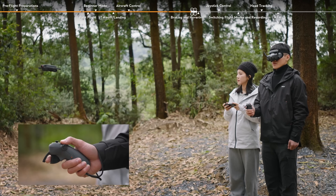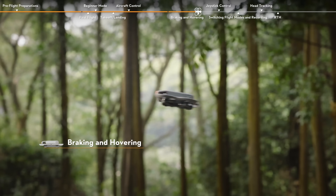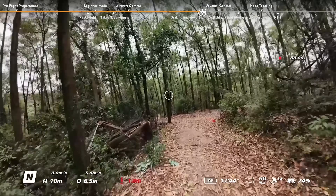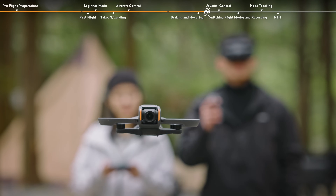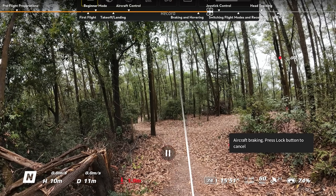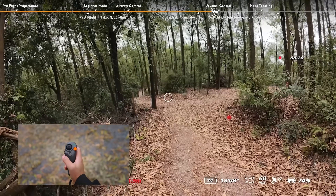Push the accelerator forward to fly the aircraft backward. Braking and hovering: release the accelerator to stop and hover. You can also press the lock button to brake and hover in place. After which, the orientation of the aircraft and the gimbal tilt cannot be controlled by tilting the motion controller — this allows the AR cursor to be used to change settings in the goggles. Press the lock button again to resume flight control.